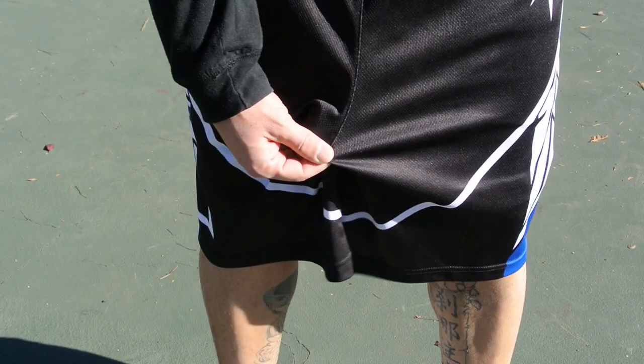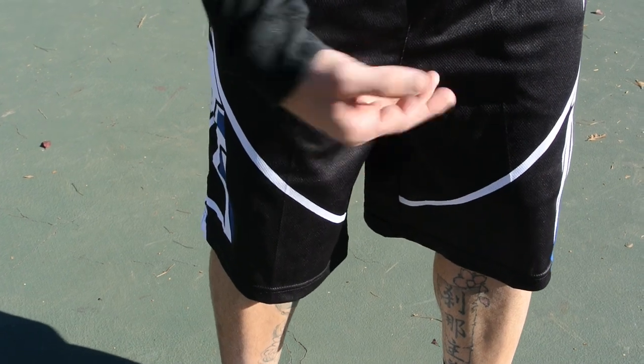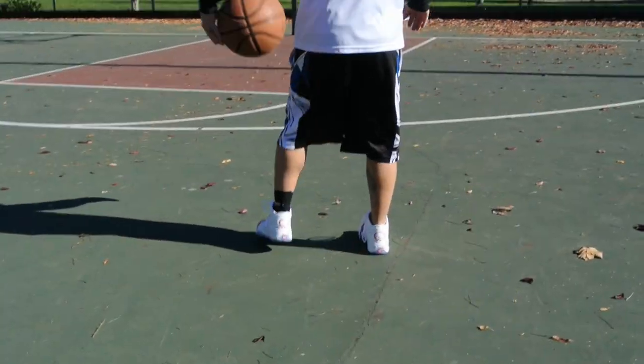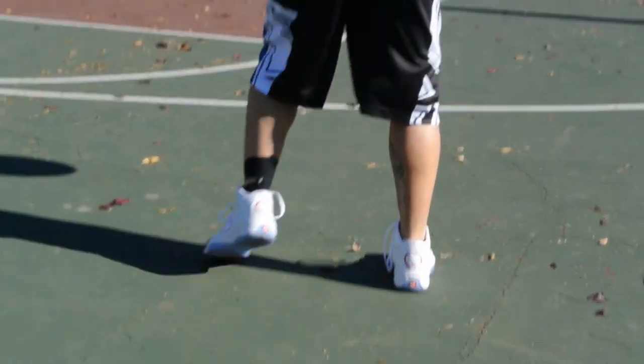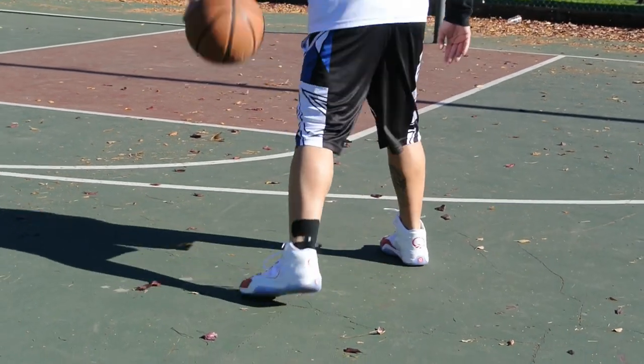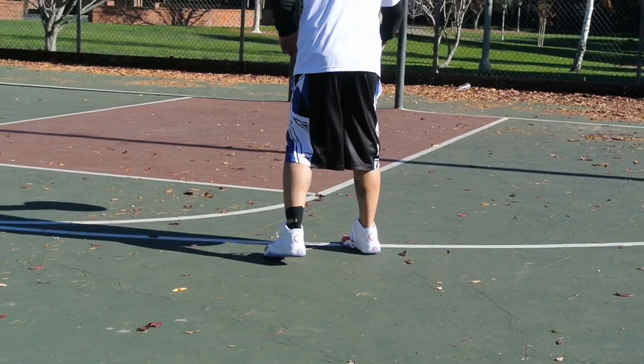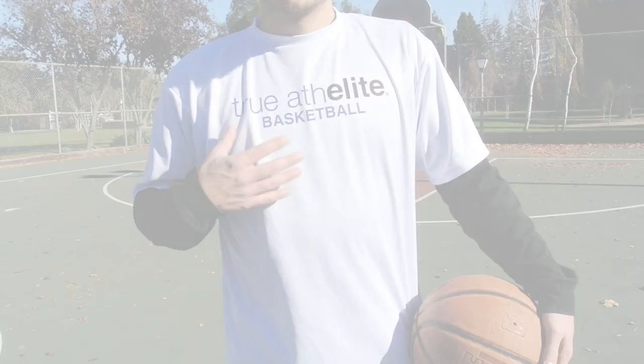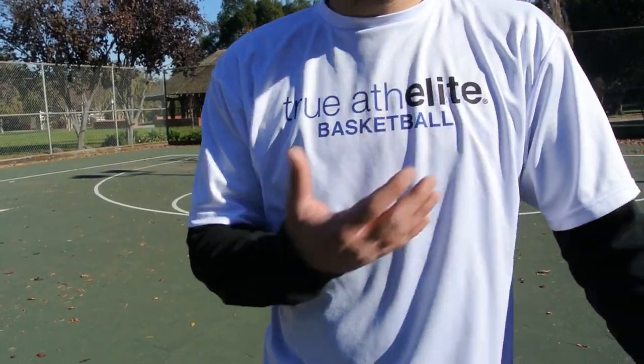The things I like most about the shorts is the length — they go just past the knees without having to sag. The inseam goes well below your junk so you're able to move freely without getting bunched up. They are also antimicrobial, moisture-wicking, and lightweight, which are just bonuses in my book.